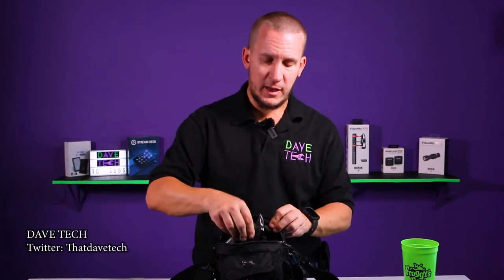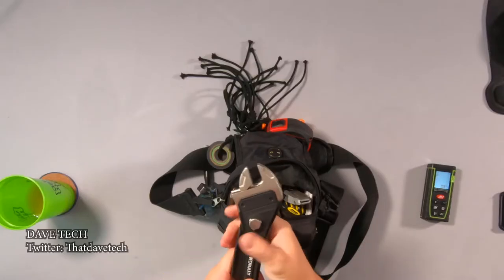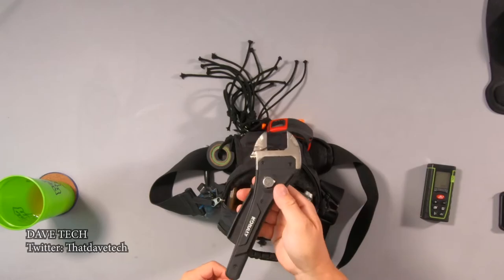The next thing is something I bought off Amazon that I haven't really used that much unfortunately. But instead of going like this to adjust the wrench — pretty cool.